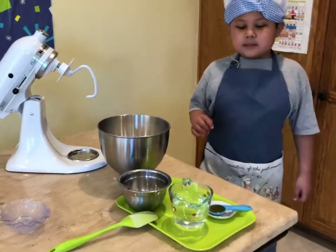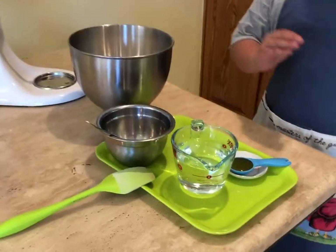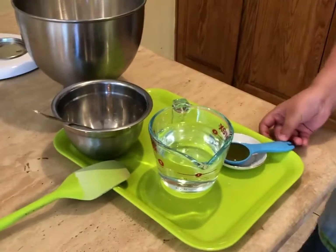Next, I'm going to put the honey inside the water and then stir it.